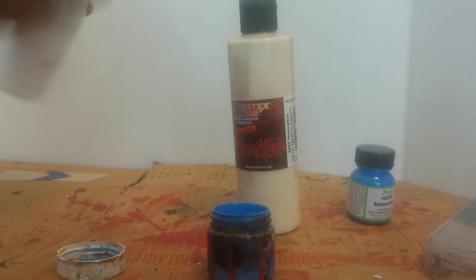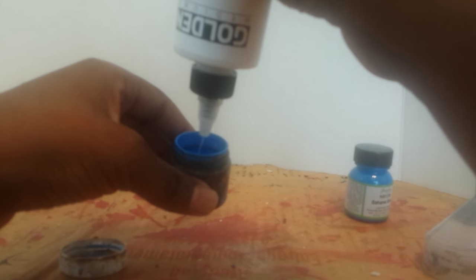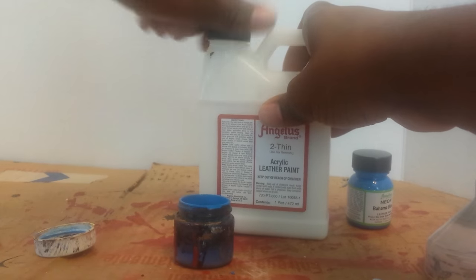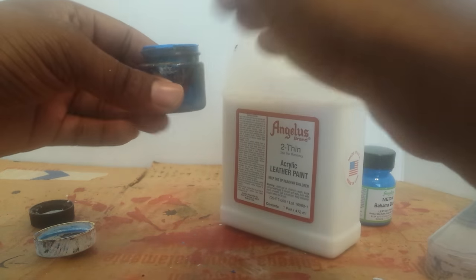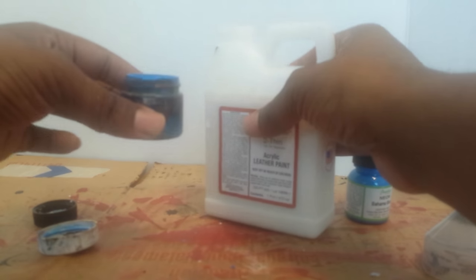Now I'm going to add my GAC 200 — this step is really not necessary but I do it for extra coverage, and I add about 25% of the mixture, so not as much as the Create-X. Mix that up. Since I'm airbrushing, I also want to add some 2-Thin. I've got a pint-size bottle which is hard to pour — the four-ounce size makes it a bit easier.